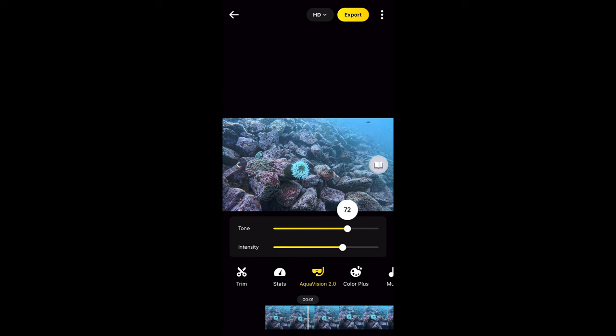Here you can adjust the tone of the image in the video. Once you find something you like — maybe that looks about accurate — you can then adjust the intensity from 0% of the effect up to 100%. This is really nice so you can hone in the color and get your video looking just the way you want before exporting it for social media.